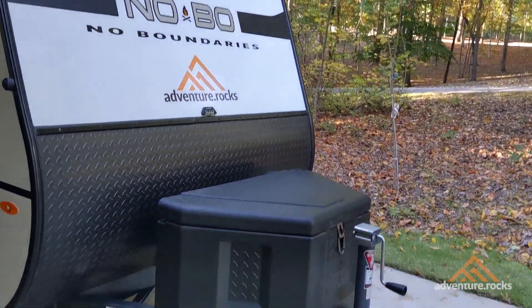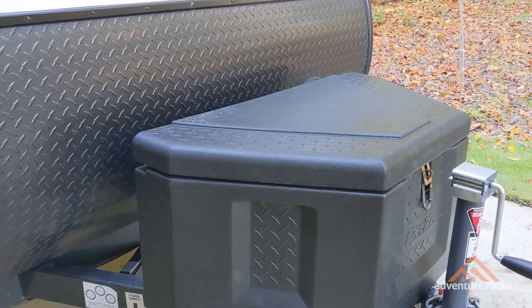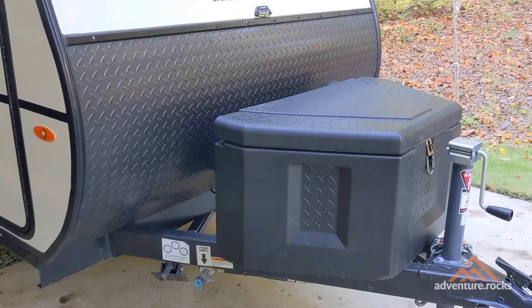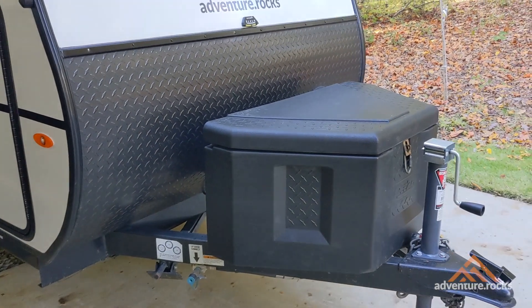Today's video is all about the totally awesome tongue storage box here on the Nuvo 10.6. We'll cover three points in this video: why you absolutely need this mod on your rig, how to install it, where to get it, and last, at the end, I'll tell you if I have any regrets or if I'd buy it all over again.